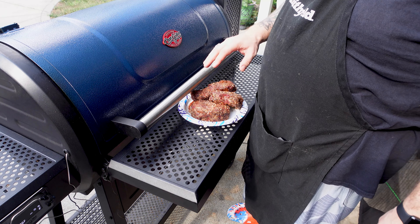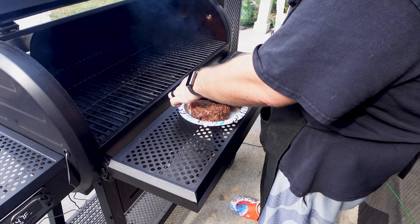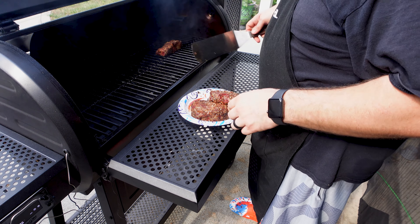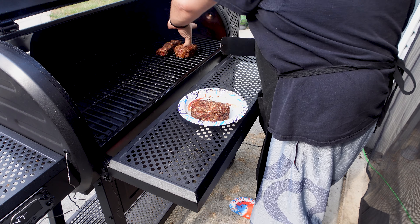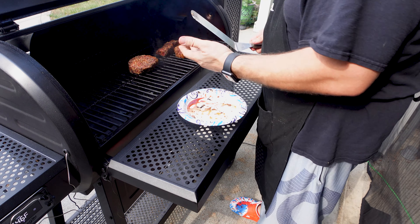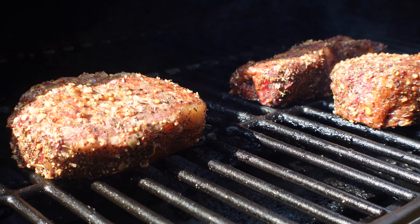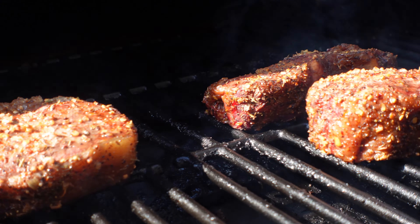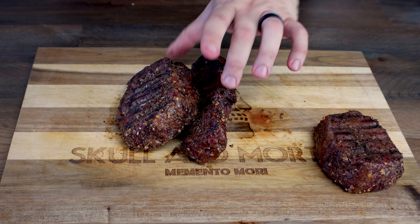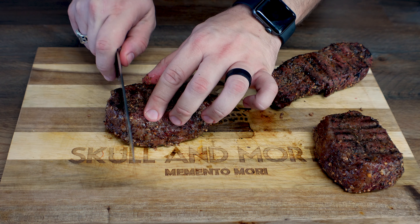We have our steaks on the plate — they're up to temperature and at a medium right now. We're going to throw them back on the smoker to finish up that crust. We've got our Char-Griller Gravity 980 all the way up to 550 degrees — that's crazy. These steaks are looking killer. Let's go ahead and get them sliced up and ready for this chimichurri sauce.